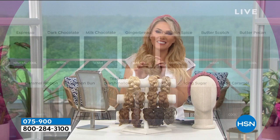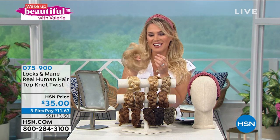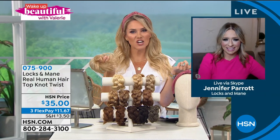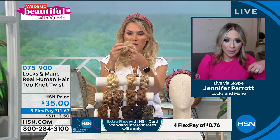This is the easiest instant style, and I'm so excited because one of my favorite beauty besties — we launched Locks in Maine together last year — Jennifer Parrott is joining us. Jennifer, are you in Canada right now? You look amazing, Val. And you're wearing the headband — I know, I'm so excited. We're gonna talk about the accoutrements in just a little bit. But let me tell you, this top knot twist has saved me. When I don't know what to do with my hair, when I couldn't see somebody in the salon, I was trying to hide the roots — pinning it back, second day, third day, fourth day, fifth day hair. So why did you create this? Tell us a little bit more about it.